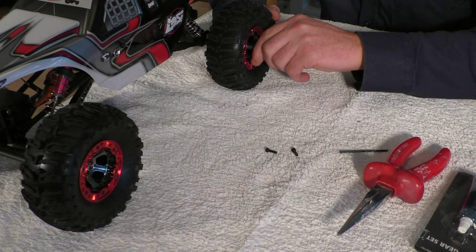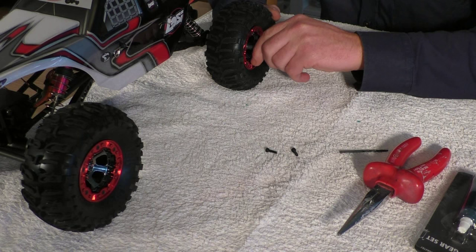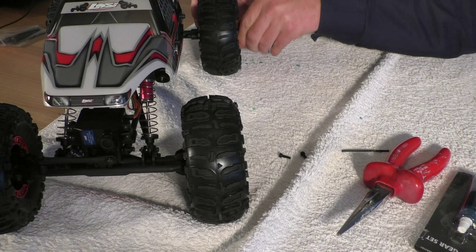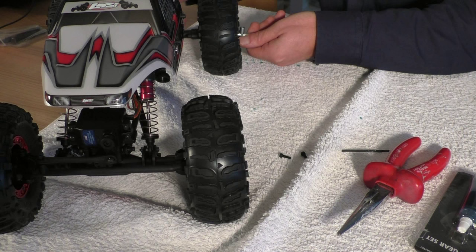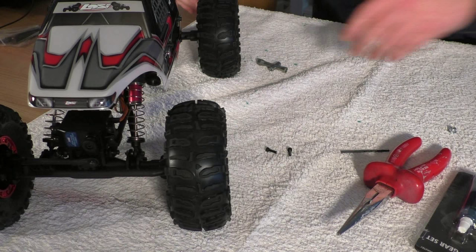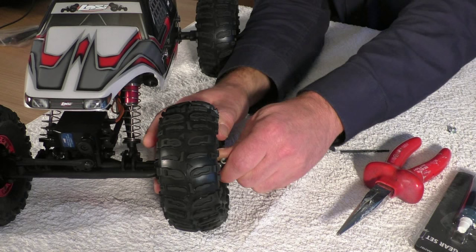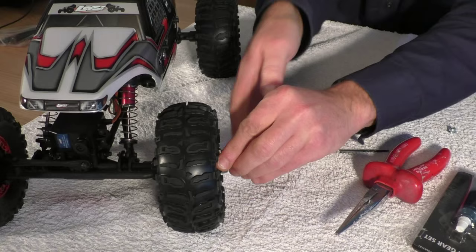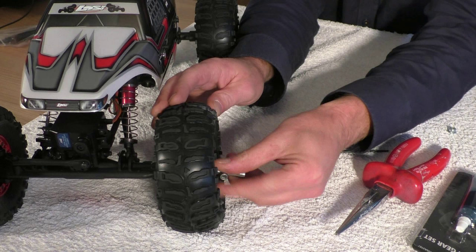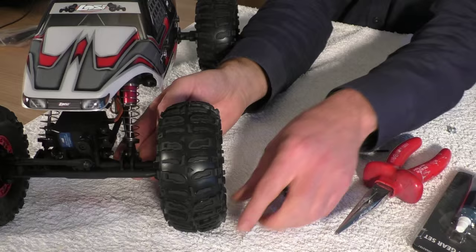Just like my electric drill — I have a first-rate brand — it was really tight and had never come off, but this is the first time it did. The wheels are coming off, which is also the reason why I have this white towel on the table — because it has happened to me that little parts, screws, and nuts fell off onto a smooth slippery surface and I never found them again.